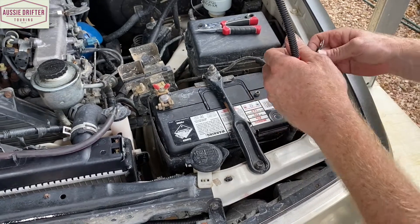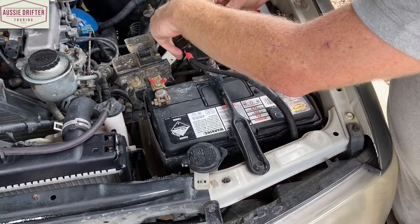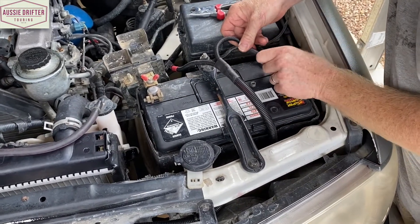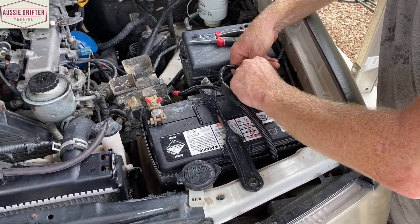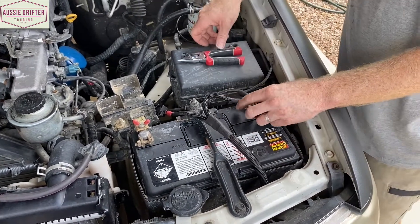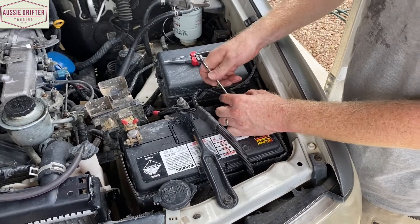I'm going to start by putting the negative terminal on. I'll come from the back side so it's running in line with our cable exiting the terminal. Place that on, put our nut on, and then fully do that back up.